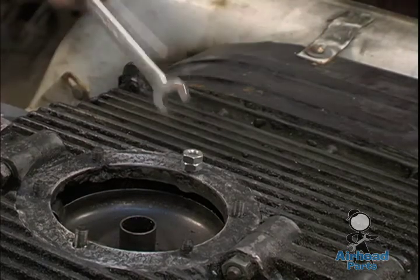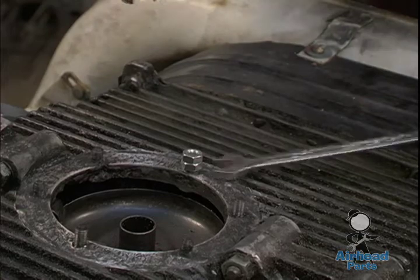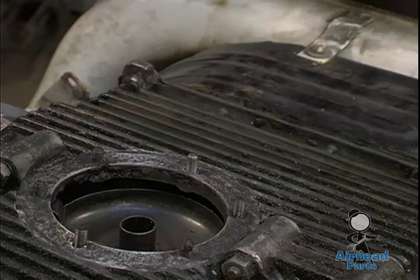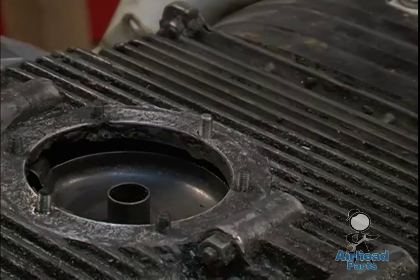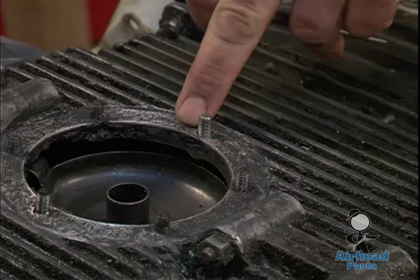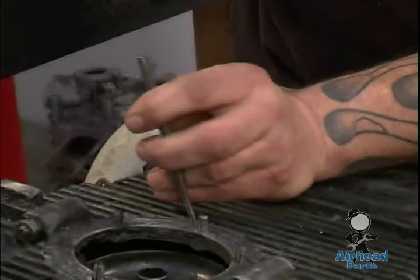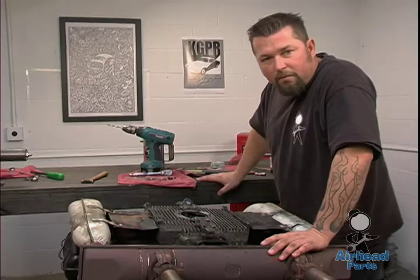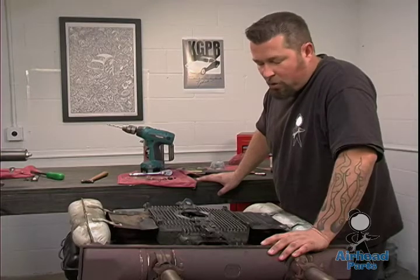The biggest thing is getting the stud the same height as the rest of them, just as if it were factory. Take your nuts off. The easiest thing to guarantee that this stud is going to stay in there: take a center punch and a hammer and punch right on the sides of the magnesium next to the threads. You want to center punch it just to raise the magnesium right up to the threads, and that will tighten everything in there to keep it from moving. Now we've got our stripped stud repaired. From here, just reassemble your drain plate, clean the screen and drain plate like normal procedure, and you're done.